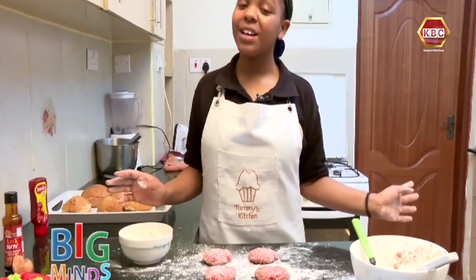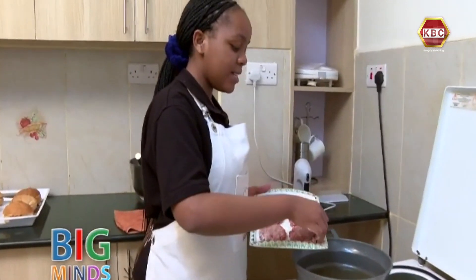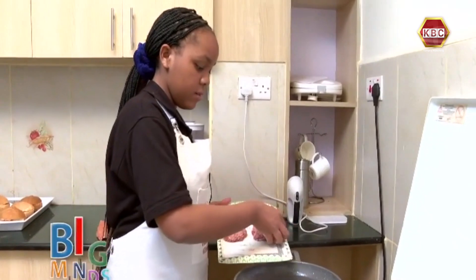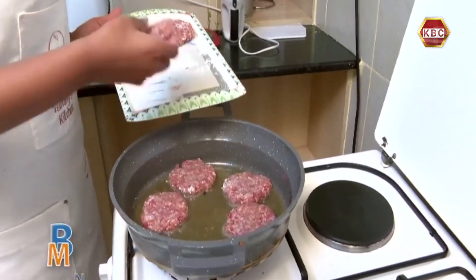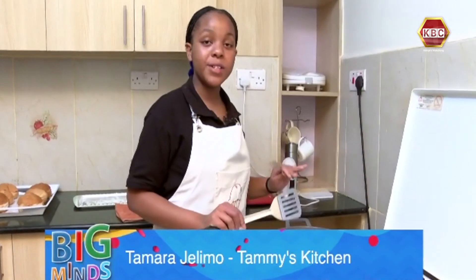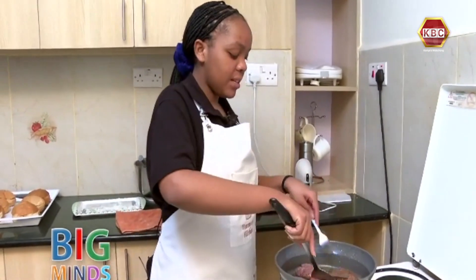Now that your burger meat is finally ready, we are going to preheat our pan and move on to the cooking. You are going to gently place them onto the hot oil — make sure your oil is on low heat. We are going to flip our burger meat so that they can evenly cook. Cook on each side and press them down. It's going to take a few minutes.